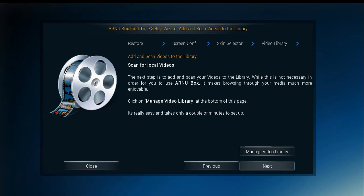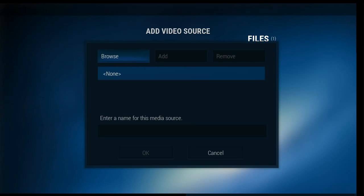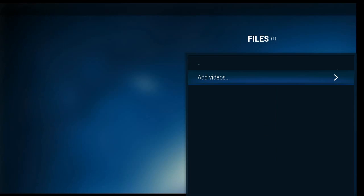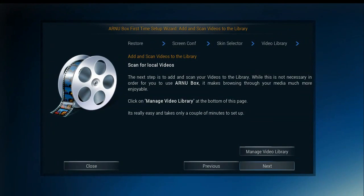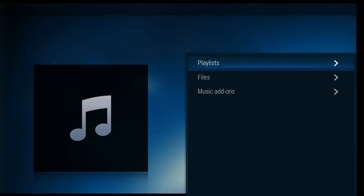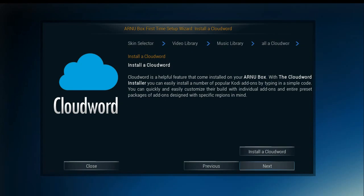If you have a hard drive or a NAS with movies and things like that on it, you can go ahead and get everything set up by adding videos — you just have to know the path and enter it here. And we're going to go ahead and install CloudWord.